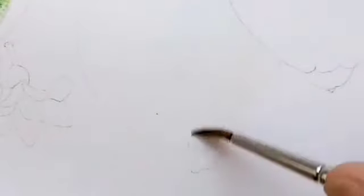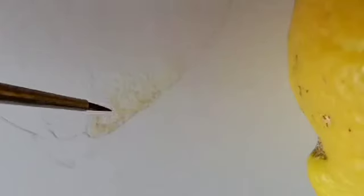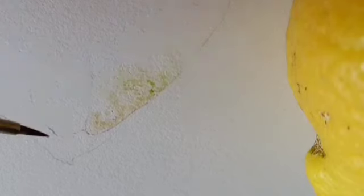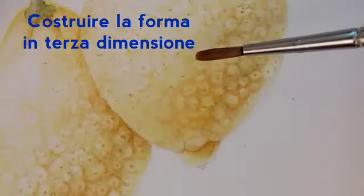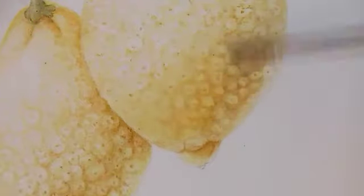I'm going to add some burnt umber and raw sienna for the shadows. With infinite thin glazes I will even out the texture and give volume to the lemon.